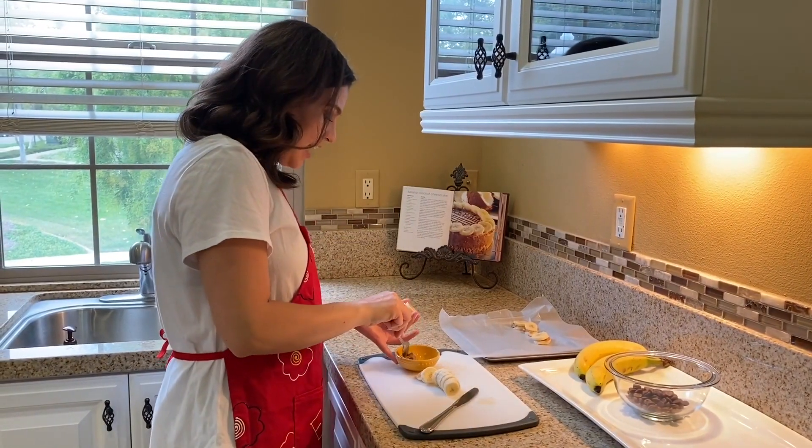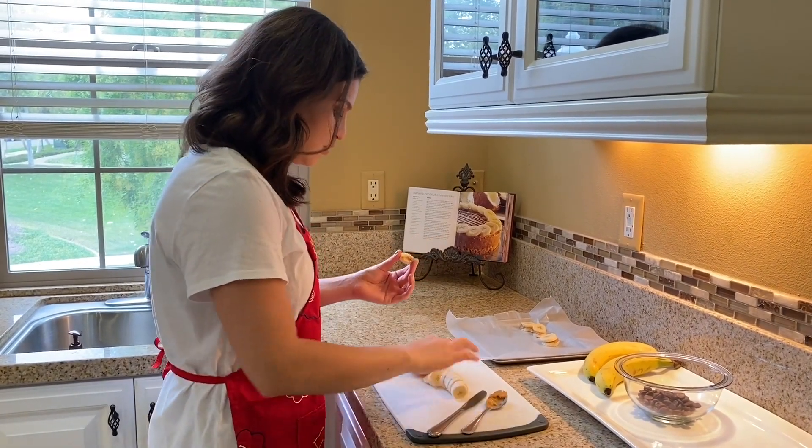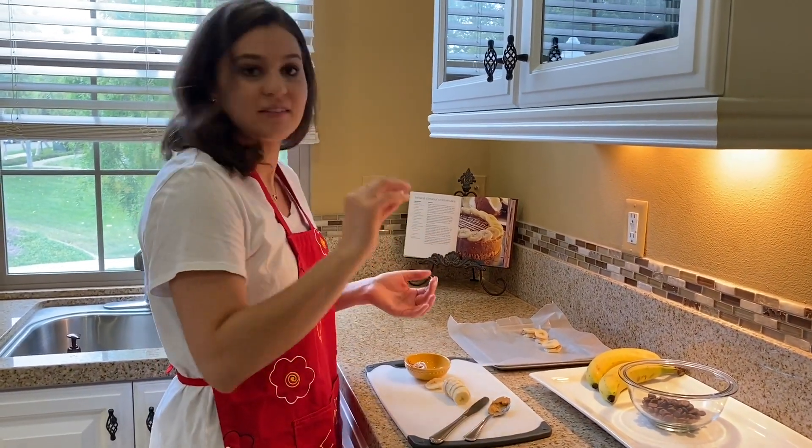Next, you're going to take a dollop of peanut butter and put it between two banana slices. Ta-da!